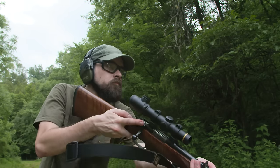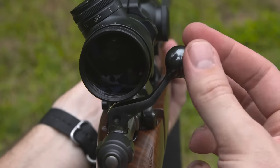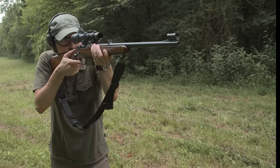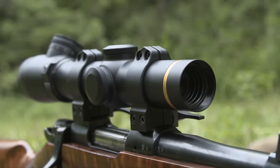The safety is backwards and awkward to disengage in a hurry. With a scope properly mounted low to the bore line, there's very little clearance for the bolt handle, but this isn't as much of an issue when paired with the kind of low power scope this rifle is well suited for, like this Leupold BX3 1.5-5 power.